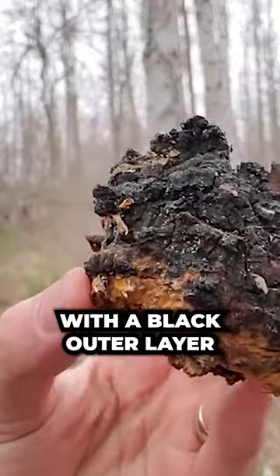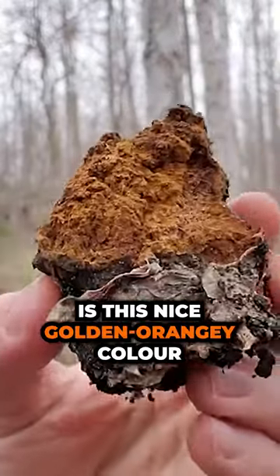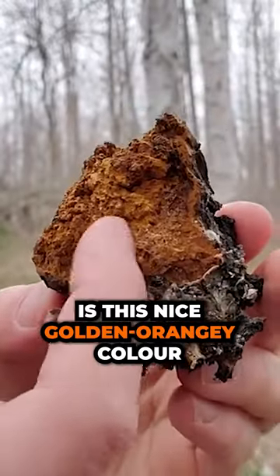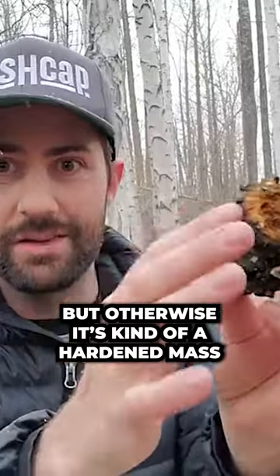It's just this hardened mass with a black outer layer, and the inside is kind of a nice golden, orangey color. When it's super fresh it'll feel like cork, but otherwise it's just a hardened mass.